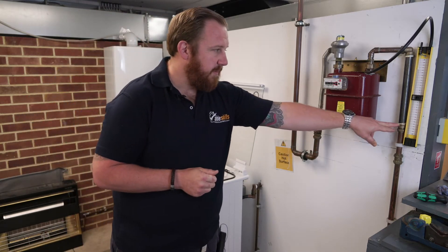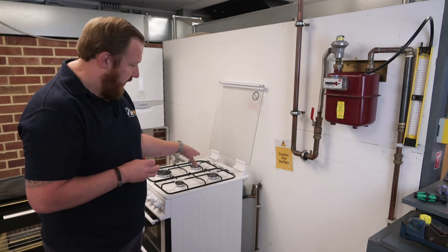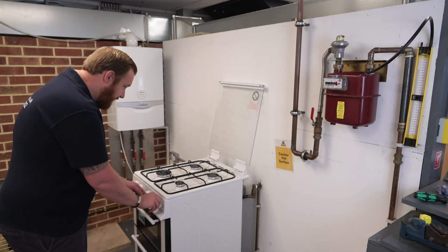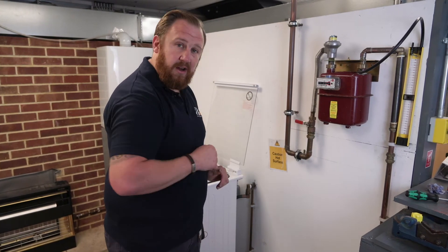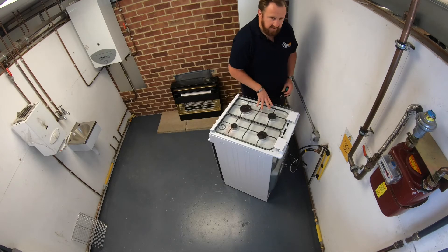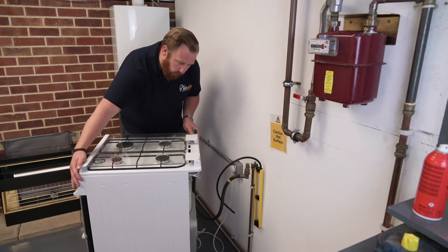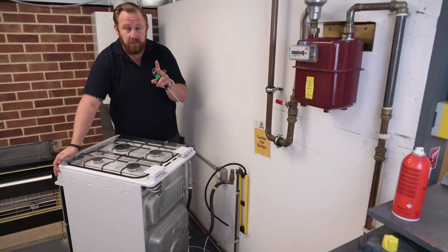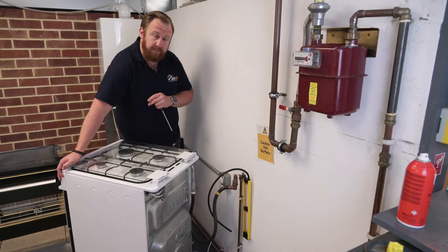If we've got 22.5 millibar at our meter, we should have no less than 21.5 millibar at our cooker itself. We're now going to turn these off, turn our gas supply off, safely remove our equipment and transfer it over to our cooker. After testing at the gas meter, we move to our appliance — the cooker. We've only got one test point here; some other appliances have two: working pressure or inlet pressure, and burner pressure. We'll discuss that when we cover multifunctional valves at a later date.